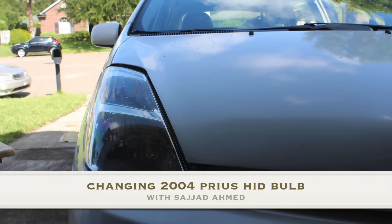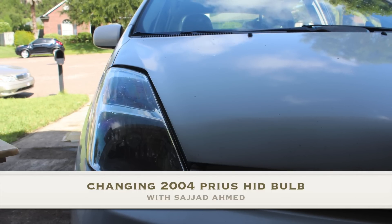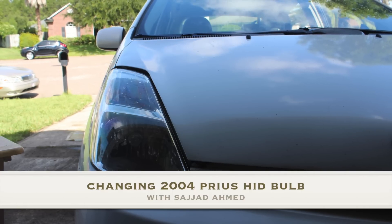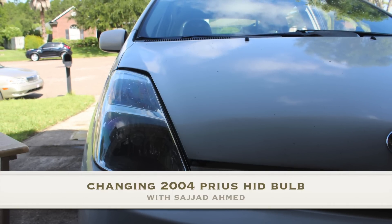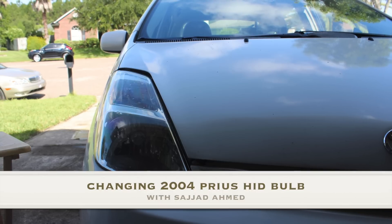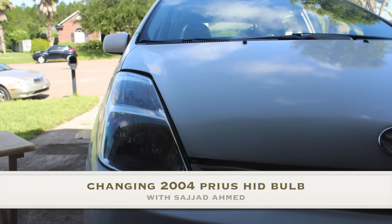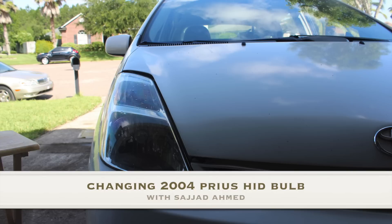Hello and welcome to my video about changing the 2004 Prius HID headlights. A warning: this is a very difficult process. If I were you, I would pay and go to Toyota and have them change it, because this is going to take hours and you're going to be left with lots of bumps, bruises, and cuts.